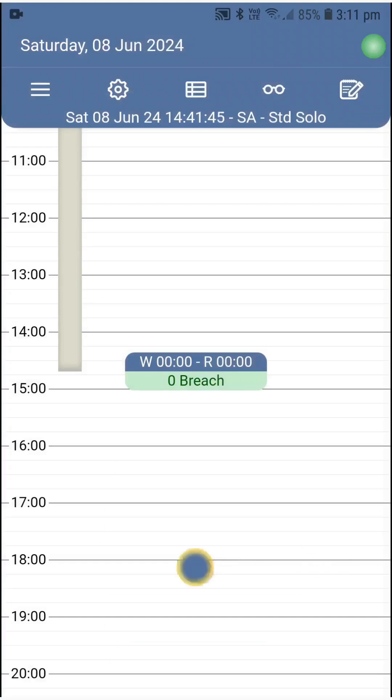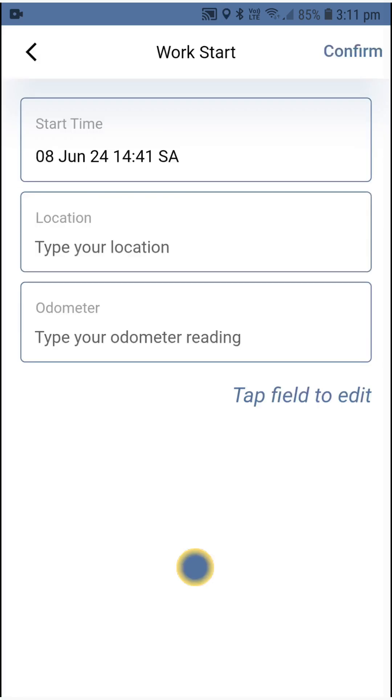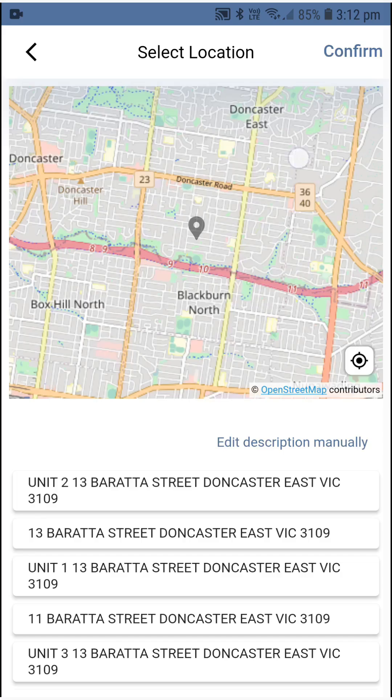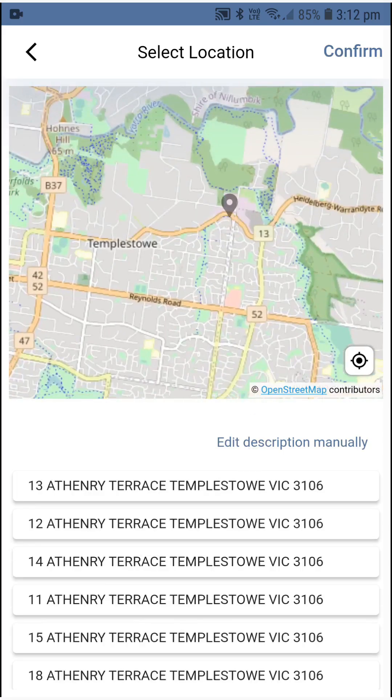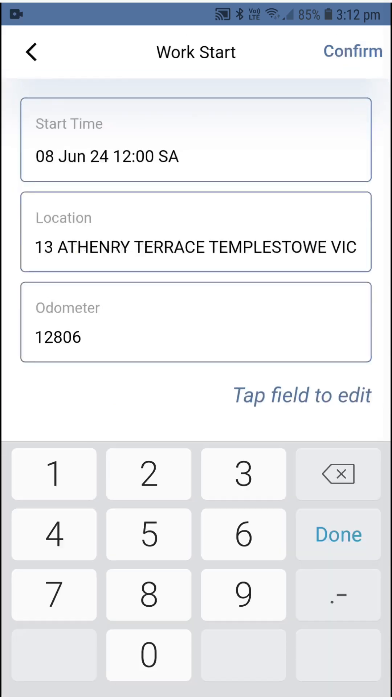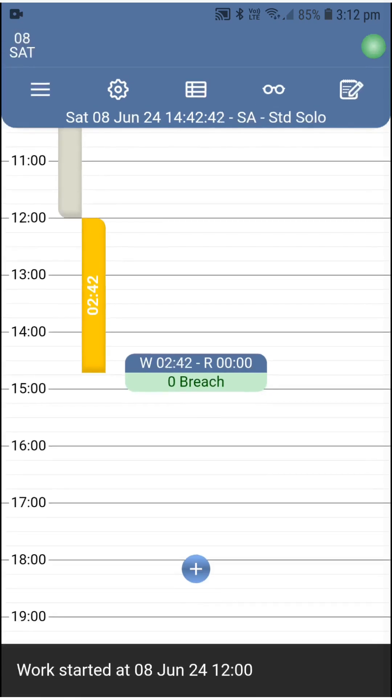To create your first work entry, awaken the action wheel and select W/R switch. The work start screen will display where you will be able to select the time of starting the work, picking the location on the map — not needing at all to worry about fine spelling mistakes. Lastly, type in the speedo reading as it appears on your dashboard and hit confirm. Immediately on the timeline, the work line is drawn and the duration of the work so far is displayed on it.